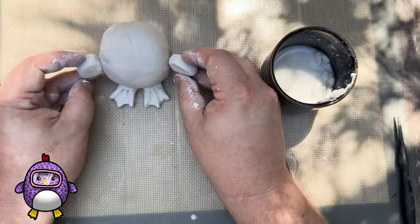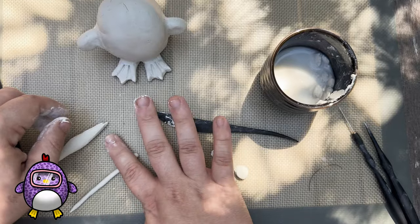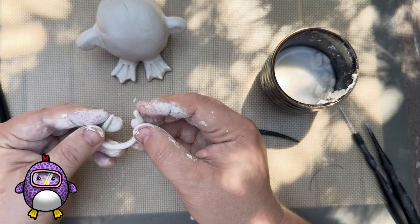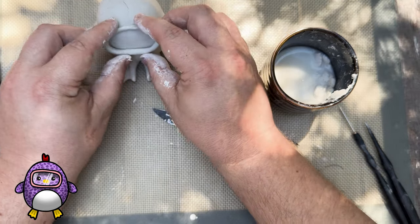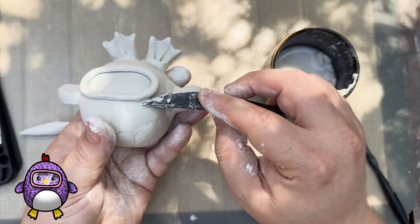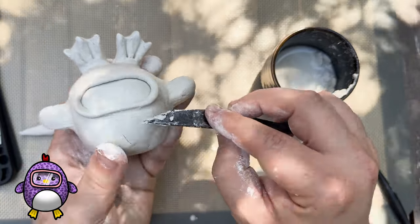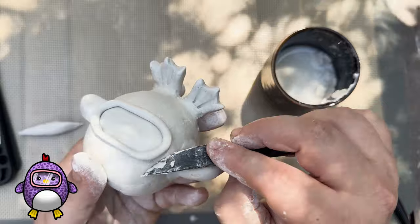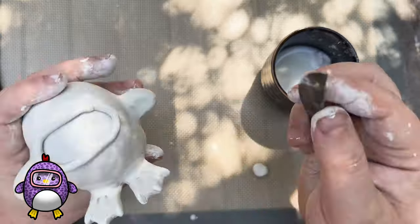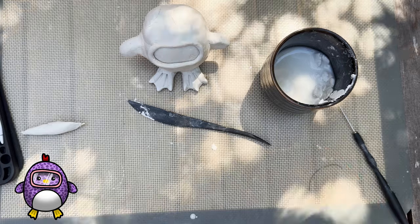I did the same method for the wings. Then it was time for the part I was dreading the most, which was the mask. It just felt like it was going to be so delicate. But I ended up making a little snake out of clay and curled it onto the blob. I used that flat tool again to smooth out all the outer edges. This is the part I was dreading because it's just such a thin line to blend out, but this little tool came to my rescue. At this point I was realizing it started to look eerily similar to an Among Us character.